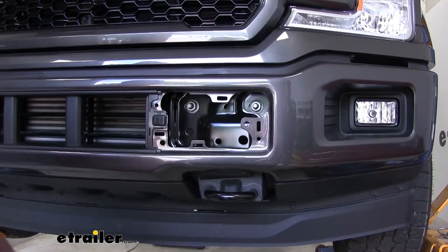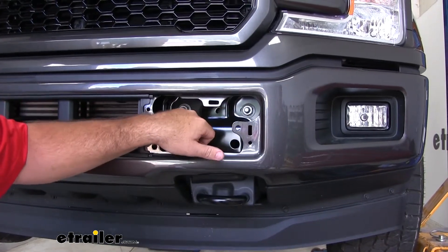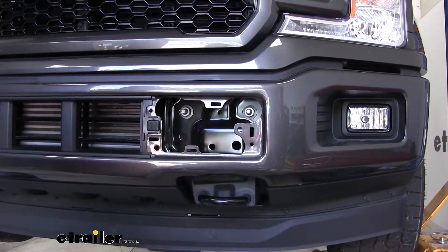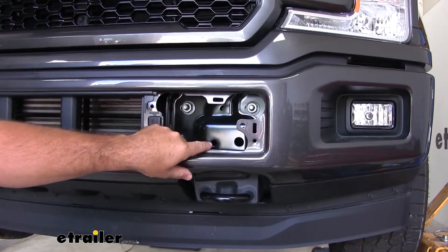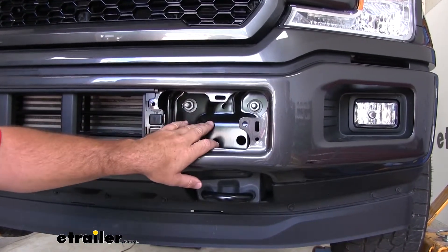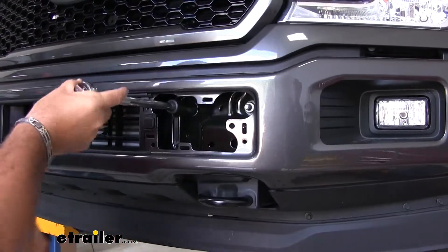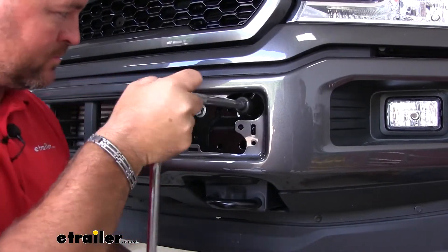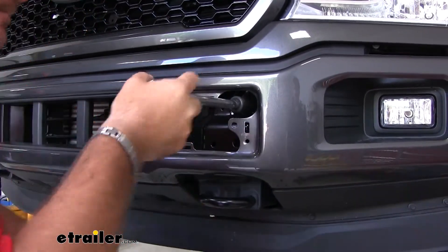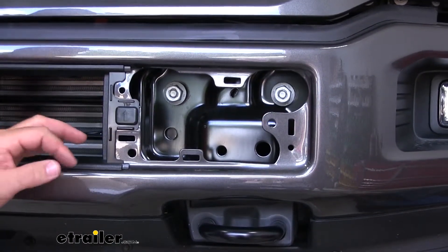Next, we're going to take a 13/16 socket. You're going to have two nuts on each side of the vehicle on the inside of the bumper. Keep in mind, on some models if you have an ACC unit that you have to remove, make sure you follow the instructions on taking that off. Once you have the two on one side done, go ahead and repeat the process on the other side.